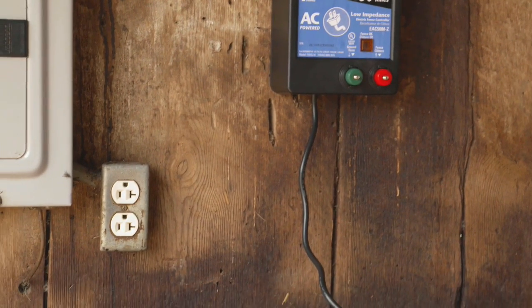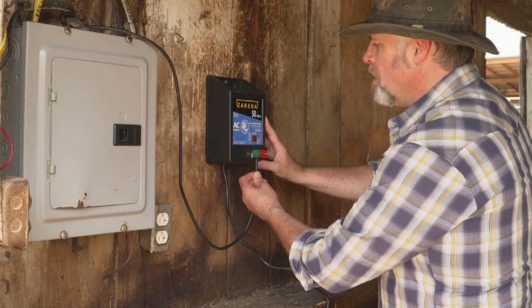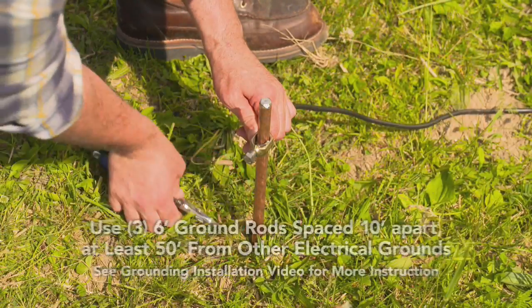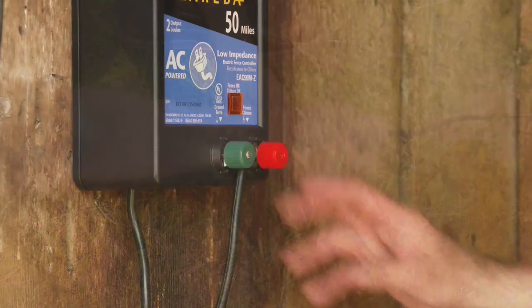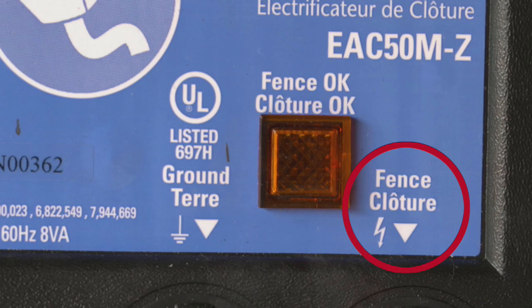AC chargers should be installed in a clean, sheltered location. Keep the charger away from direct moisture and sunlight and mounted off the ground. Before you plug your charger in, connect your ground wire to the ground terminal — look for the symbol on your charger — then connect the wire to a ground rod system using insulated wire and ground rod clamps.